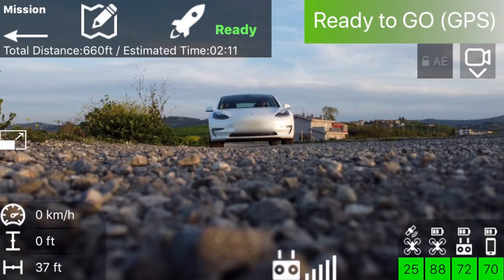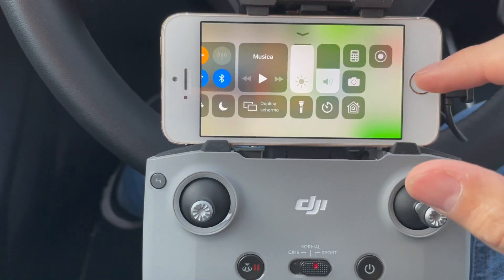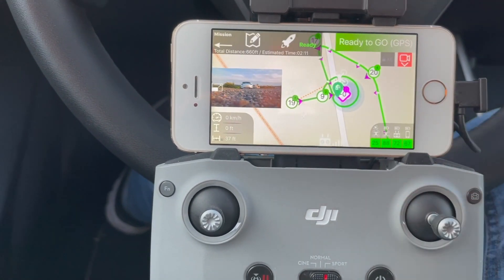We are ready to launch the mission. Note that during this test, the iPhone 5s was also screen recording.